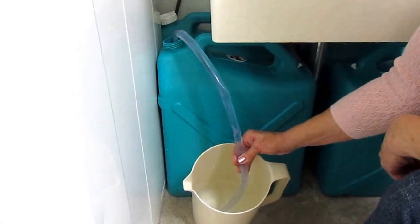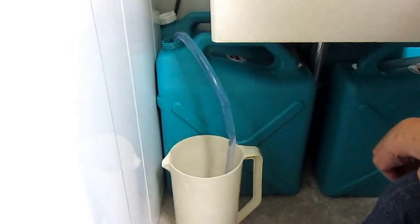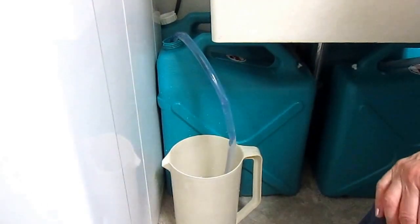Be sure you're getting enough water to provide for your family, and please subscribe to the AlaskaGranny channel. Have a wonderful day!